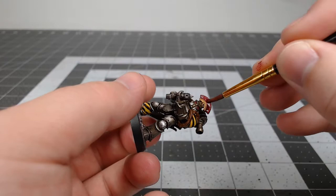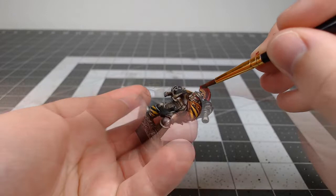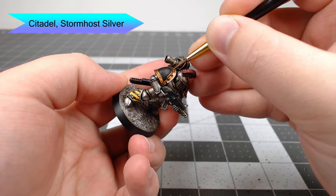Now we're going to shade the plume using Carroburg Crimson. While that shade is drying, we're gonna take Stormhost Silver and use this to edge highlight the shoulder pad trim that we did in the previous few steps.